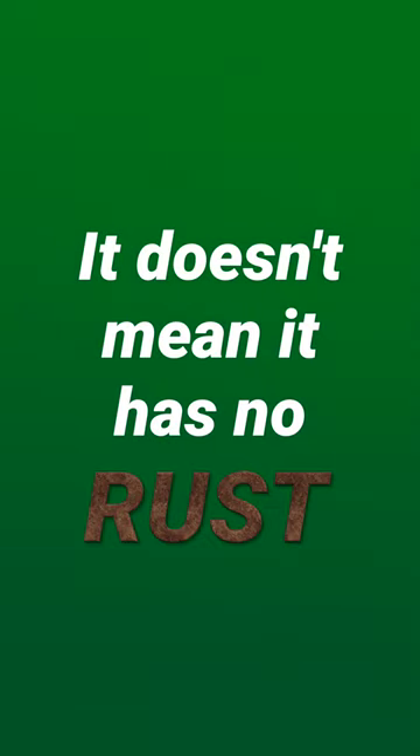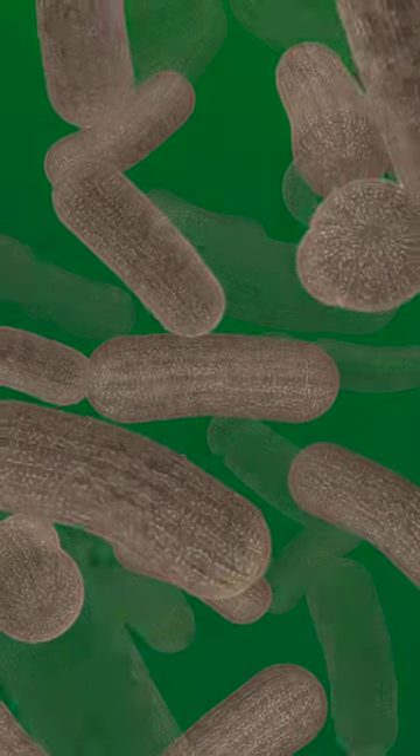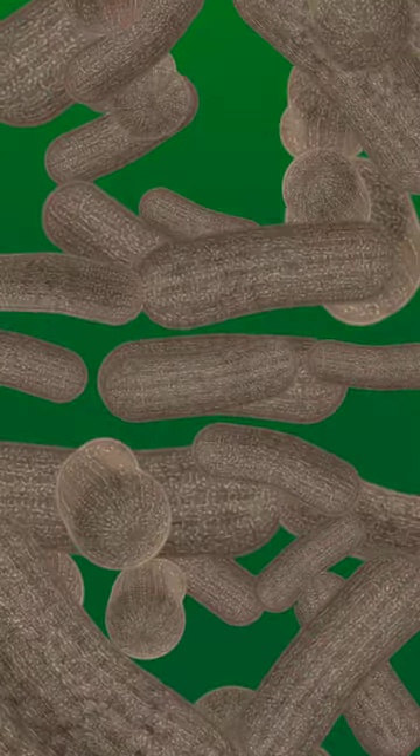In conclusion, even if the phone turns on, it doesn't mean it has no rust. It means that the rust has not yet spread, but sooner or later it will, and the phone will fail.